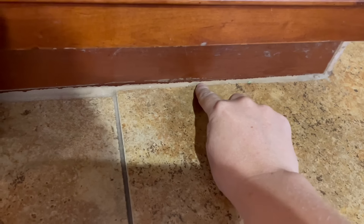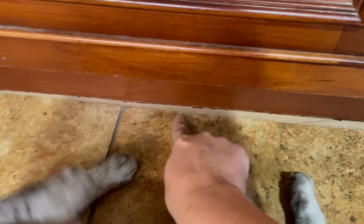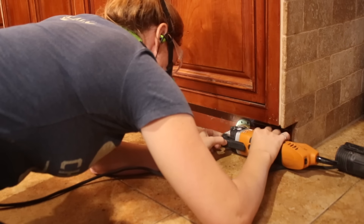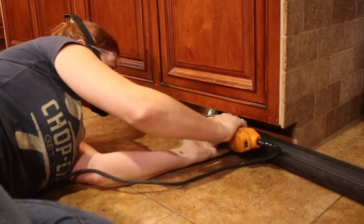The first step is to remove the existing toe kick. Typically these are held on with some simple brad nails so it's very easy to pop off. However, mine was grouted in because whoever built the house tiled after the island was put into place, then just used grout to fill in the gap. I put a carbide cutting tool on my multi-tool and made a cut flush with the toe kick down the entire length.